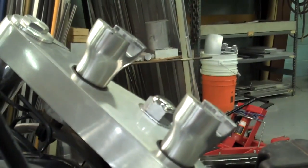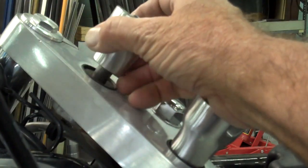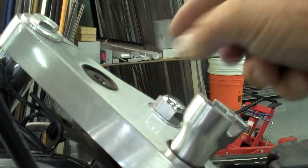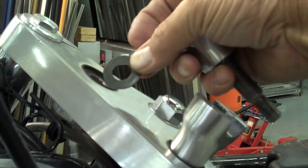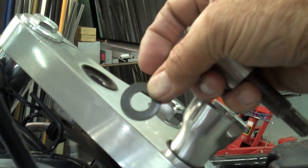When you take the riser out, there is a washer — it sits right in this cavity here. Make sure you take that out. Don't lose the washer. Do that to both sides and we'll be right back.